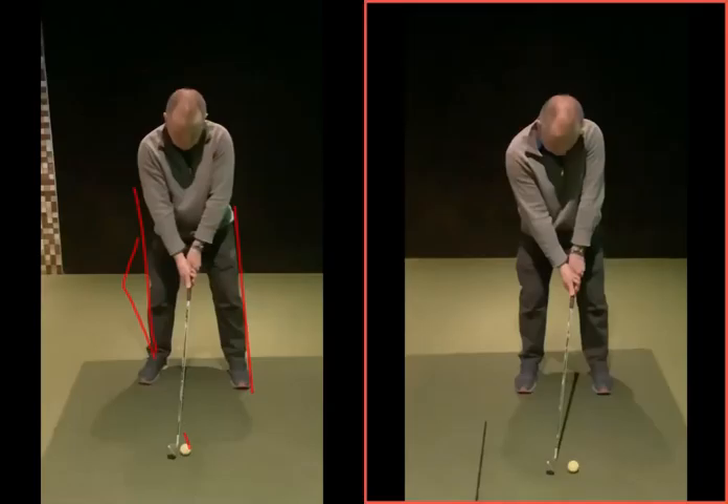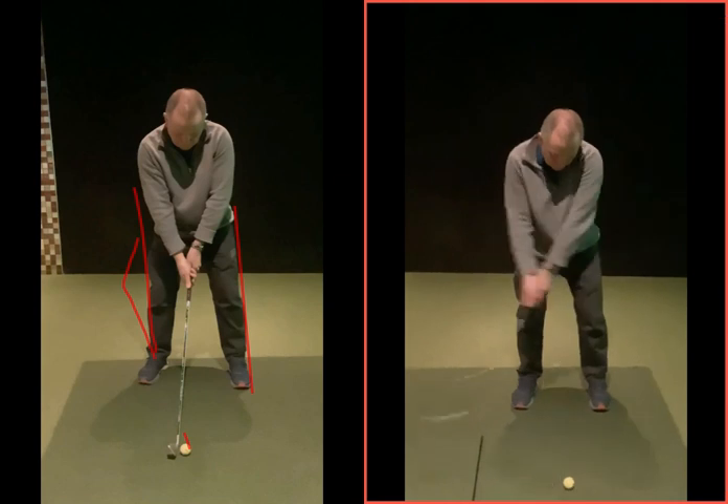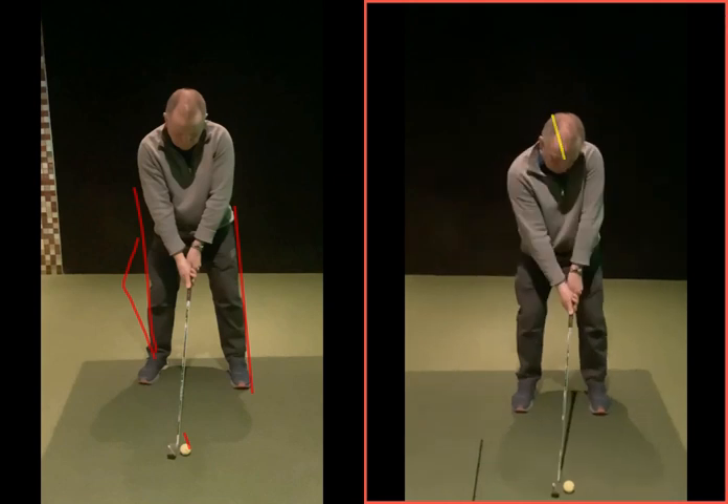So the left hand one was your before and the right hand one was your after. Now your head's looking a little bit tilted to the side. I'm not sure whether that stays there through the swing. In an ideal world, you can sort of get that a bit more neutral with your spine. That's probably just you looking at what your hands are doing — have a little check of that.